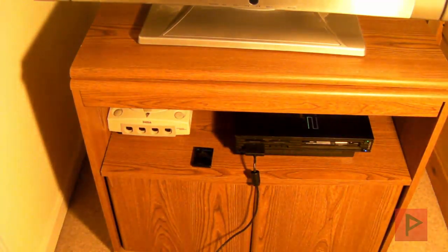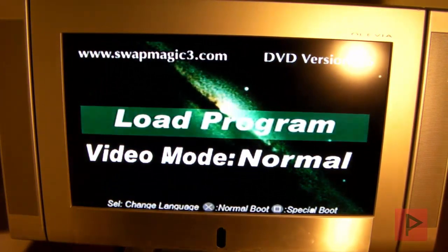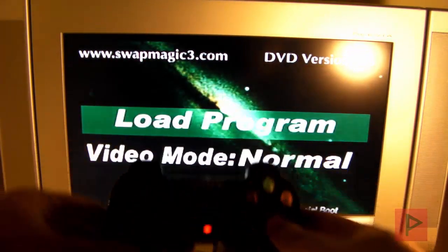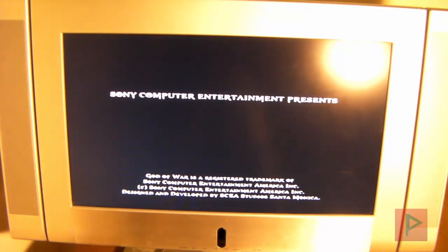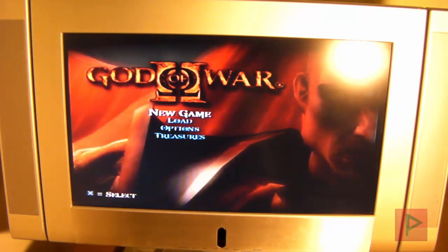Locked, awesome. Let's get the controller here. Press X, and now the game will load. And there you go. So this is a great way if you're doing a backup of your game library — a good way to save your original games from being scratched up and things of that nature. So clearly the game works fine. And that's how you use Swap Magic with the Fat PS2.